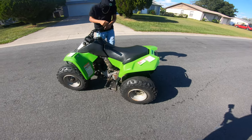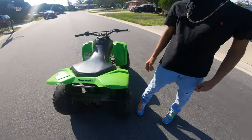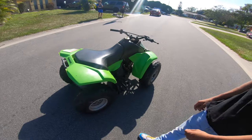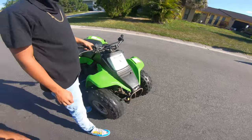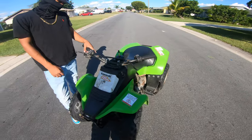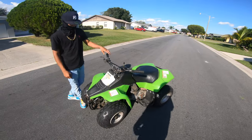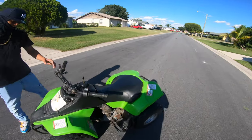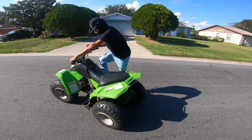Nice. Looks like it's in good condition. How much did you pick this up for? This is your new four-wheeler, right? You've had it for like one, two weeks? Almost two weeks. Okay. I see the key and everything on the bike. Can you start it up for me?